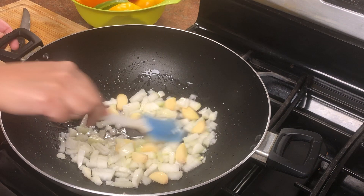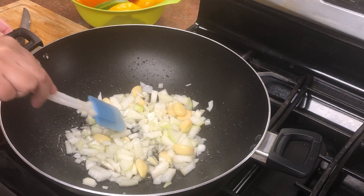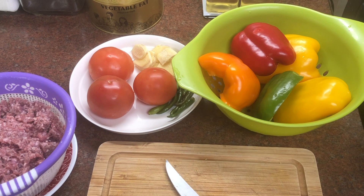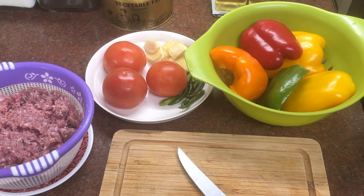Next time I go to the butcher shop, I will make sure the keema is freshly cut because the taste is different. Let's continue with the recipe. I have added 10 cloves of garlic. I always freeze the garlic so I can use it easily. I take a bag of 1 kg garlic, freeze it, and use it as needed.